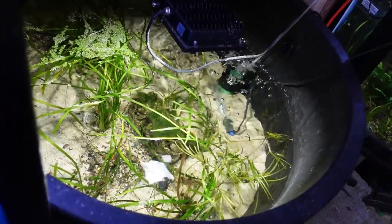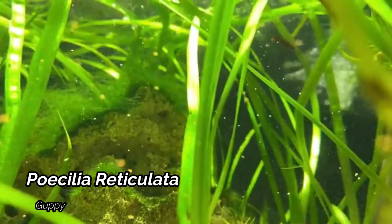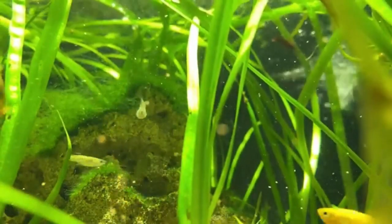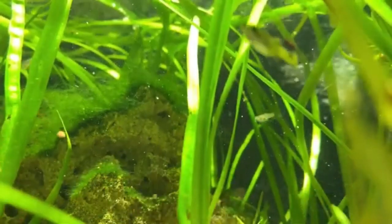Heading onwards now we are looking at the Mutt Guppy Pond. This is kind of what happened to the Mutt Guppy tank — basically decided to put it into a pond. This has both the Mutt Guppies, some Cherry Shrimp, and the Bumblebee Platies.